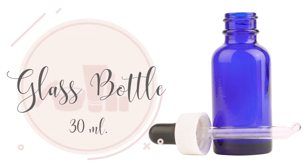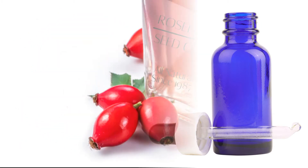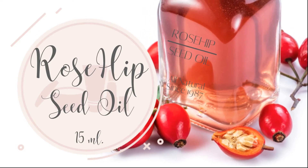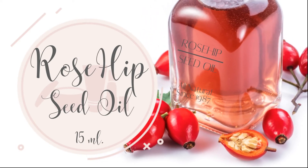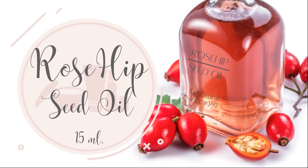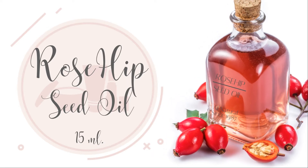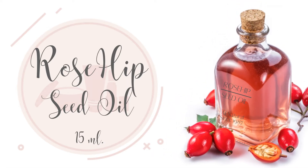We need one 30-milliliter glass bottle and 15 milliliters of rosehip seed oil. Rosehip seed oil is moisturizing. It helps exfoliate and brighten skin tone and boost collagen formation. It can reduce dark circles, scars, and fine lines. It also helps protect against sun damage.